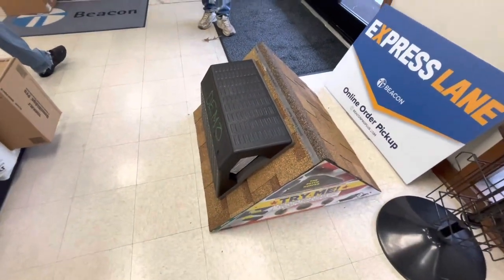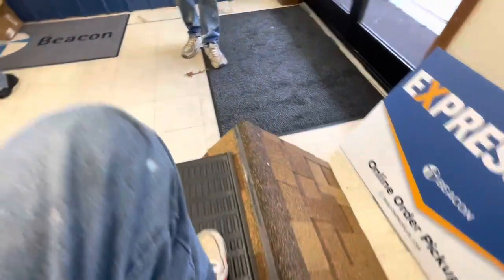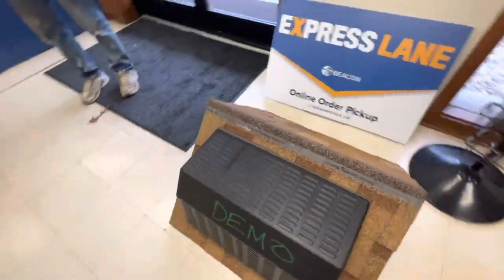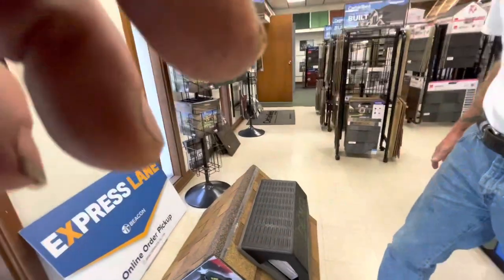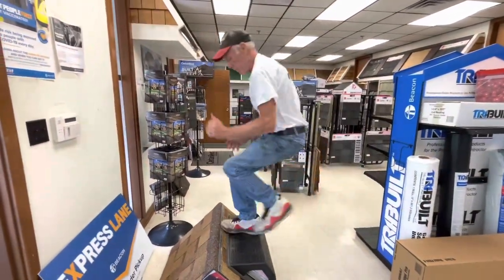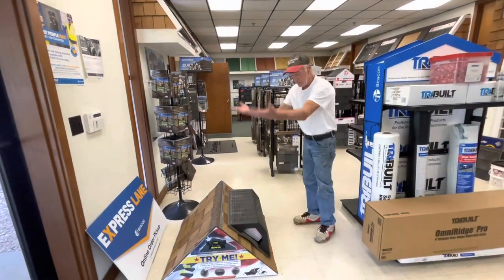The traditional way was to use cushions, but the cushions roll up on you. These things here, they don't roll up. Somebody asked me on a video this morning, 'How does that thing stick to the roof?' And I'm going to tell you — you can jump on it.